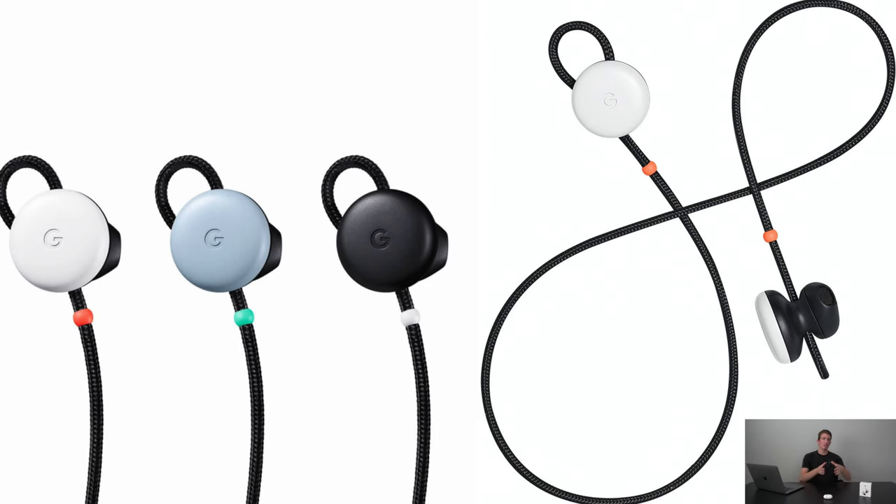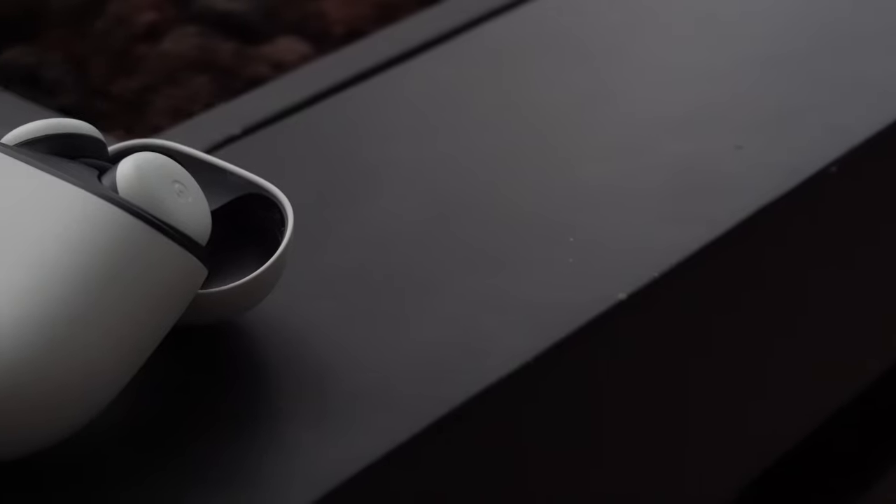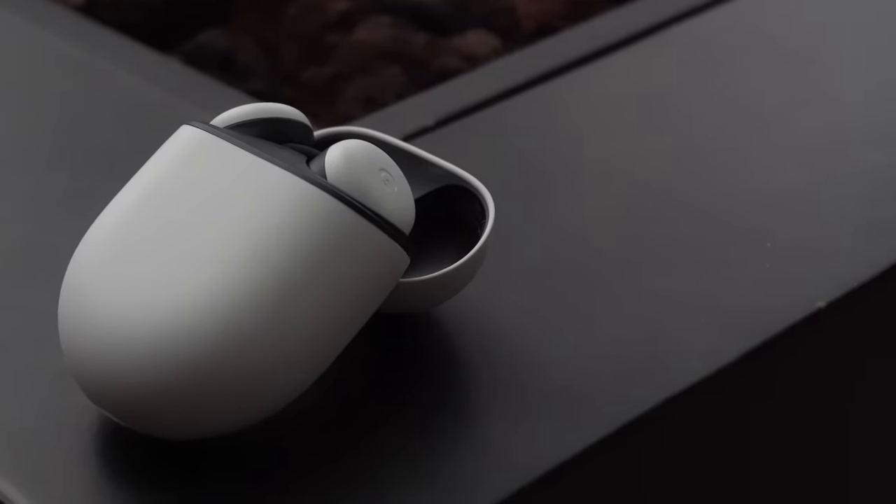The new 2020 Pixel Buds were released April 27th of this year, and I'm pretty impressed. If you guys remember the original Pixel Buds, you know they are nothing to be excited about, and had this annoying cord between each earbud. Well, Google really stepped up a notch with their new wireless earbuds.